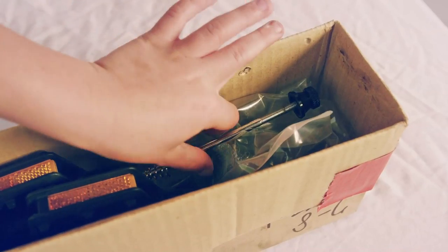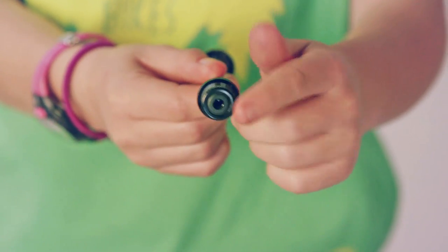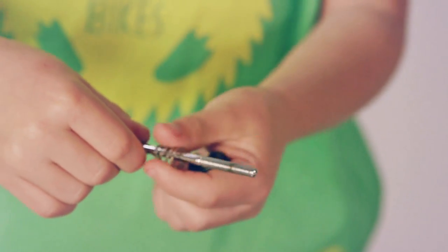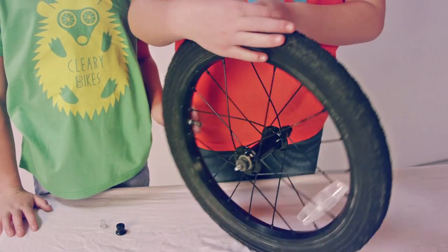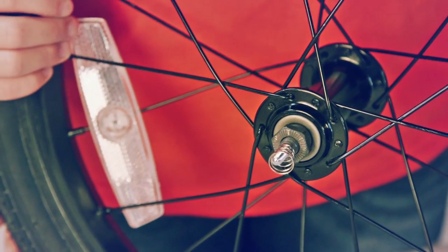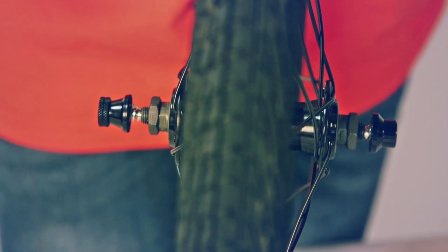Next, you're going to take the skewer out of the box, and take the black cap off one side, and the metal spring. Insert the skewer into the bike's body. Now, on the other side, you're going to put the metal spring back on, narrow side first. Next, you're going to put the black cap back on, but only a little bit so you leave room for the bike body to be attached.